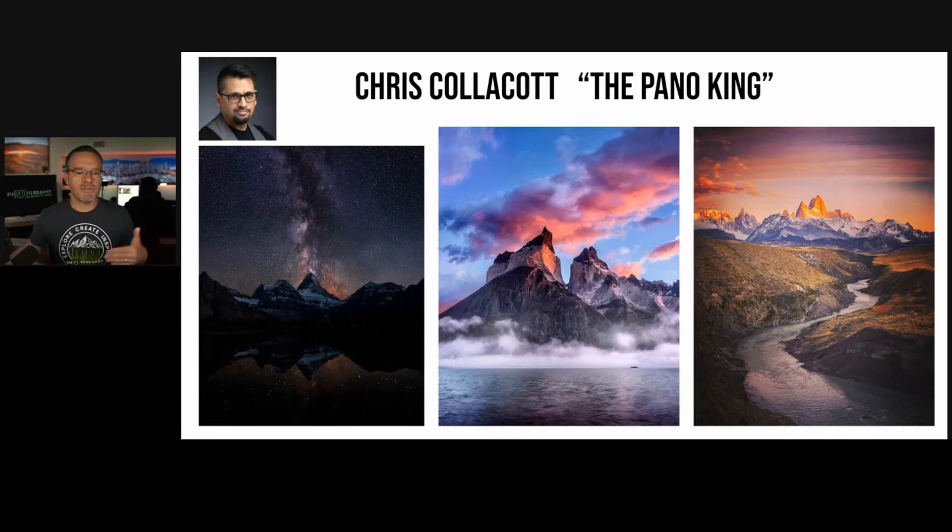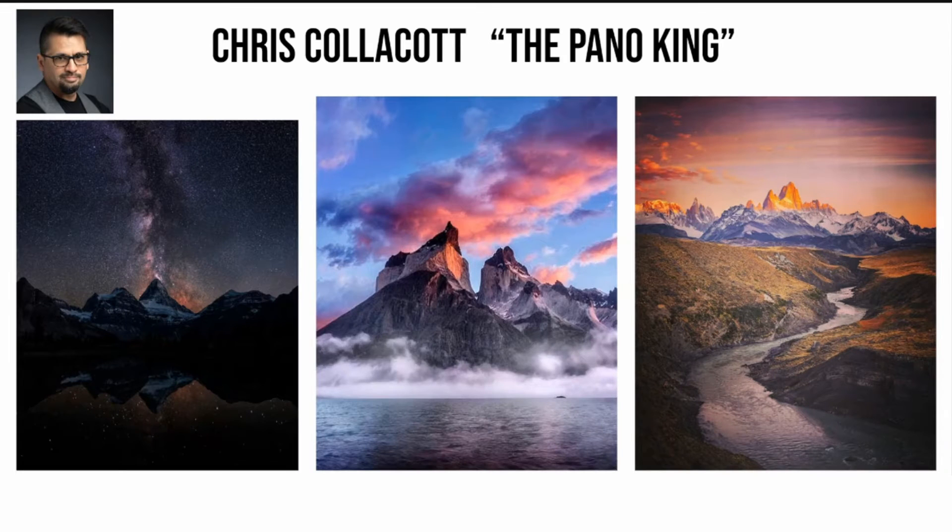Chris Collicott — we took a good look at his work and he specialized in one thing: first, his compositions would find one big main subject, and then he specialized in one genre, one specialty within photography.